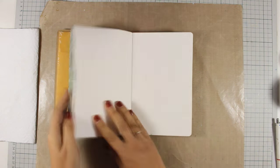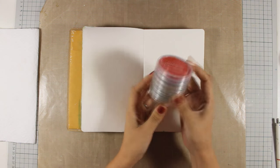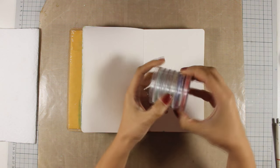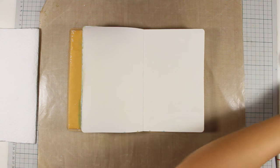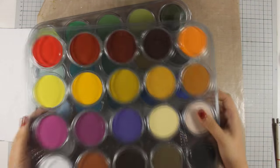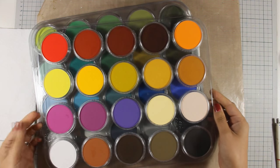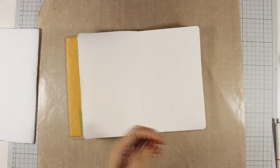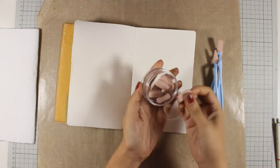Hi everyone, it's Vicky here and today I will be creating a new art journal layout. For my background today I will be using pan pastels — they come packed in a pan format and are soft pastels that you can apply with soft sponges. They come in this pack but there are also plastic trays that you can place them in; they have a nice lid and are easy to store. They come in many, many colors and what I like about them is that they are very easy to blend.